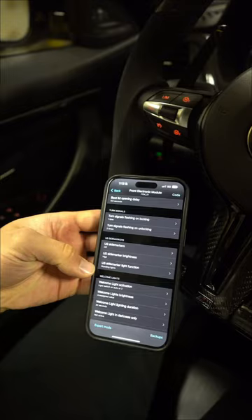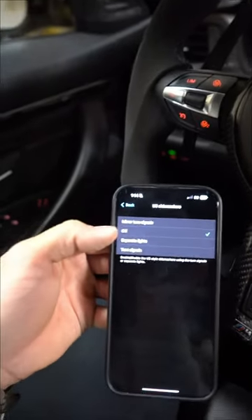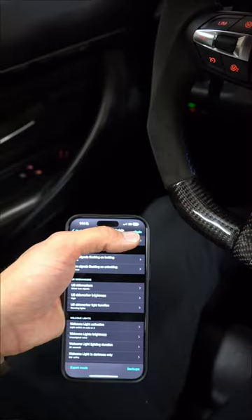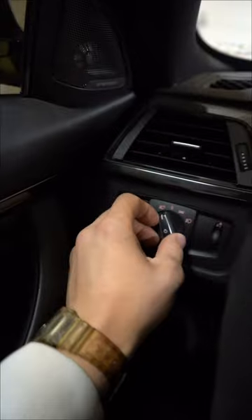US side markers. Let's try. US side markers. Oh wait, what? Mirror turn signals — turn that on. So then we're going to go code, start coding. Moment of truth.